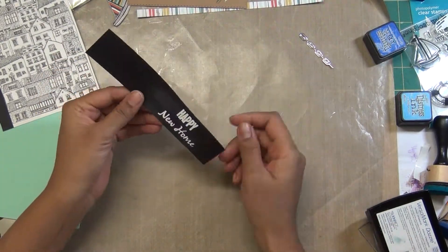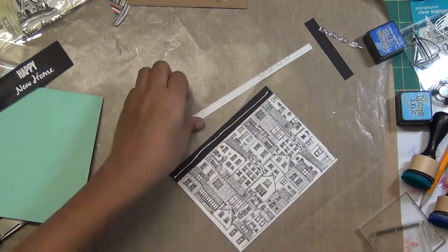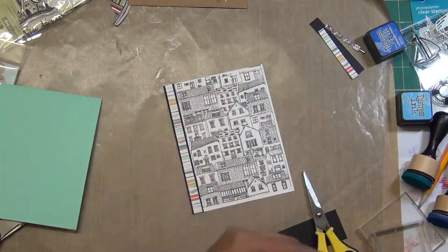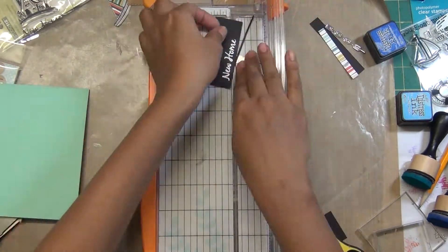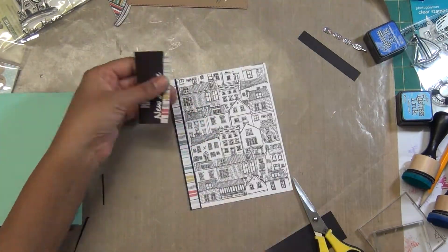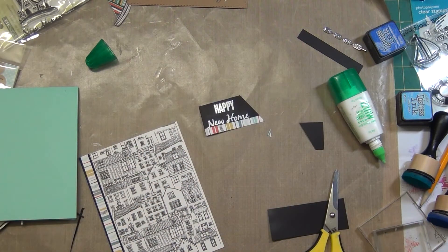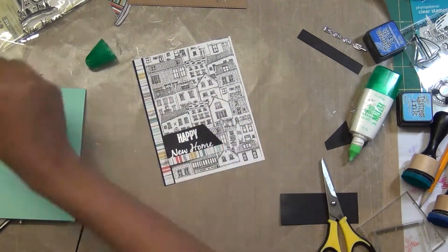This is a happy new home sentiment. I'm using the 'happy' word from the superhero sentiment by MFT, and 'new home' is a small stamp by Studio G that I bought from Michaels long ago. I'm combining the two fonts and I really like how it comes out. I'm using the leftover scrap piece from the stripe and attaching it with Tombow Mono Glue. You can also raise it with foam tape. I'm buffing off excess powder after heat embossing with Hero Arts white embossing powder.